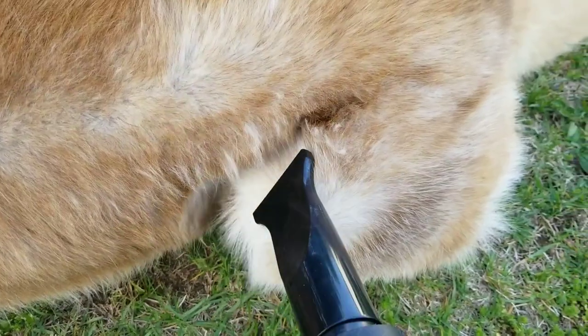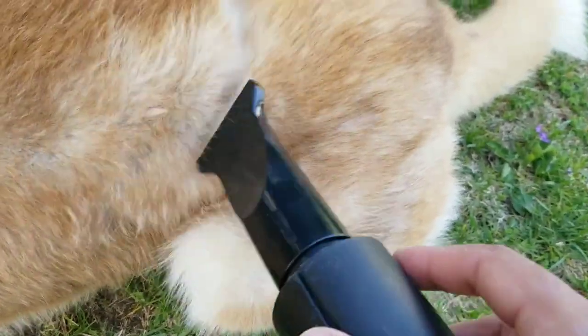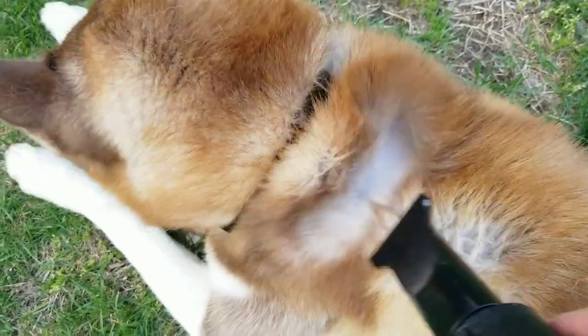If you have a long-haired dog or a double-coated dog like myself, as a dryer it will take some time, obviously. But as a blower, this is a must — I recommend it as a blower. It works well on my Husky.